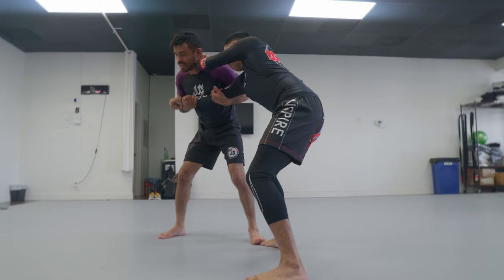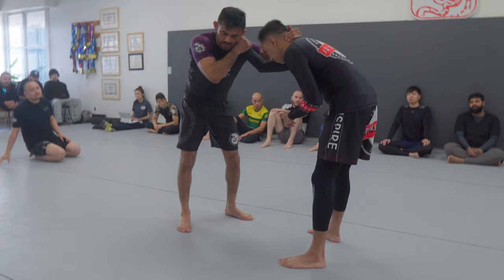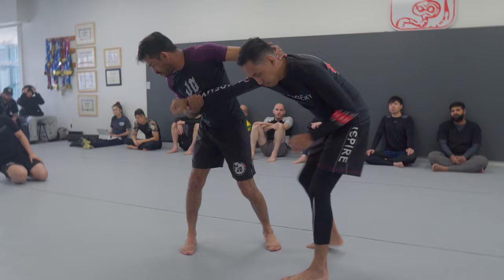Let's get into it. Let him collar tie on the inside. I'm going to take my free hand — doesn't matter which side of the wrist — and cup the wrist. Now I'm going to shrug. I can't just pull the wrist because obviously they're doing a strong collar tie, so I can't just pull it off. I'm going to shrug, pull. My left hand that had the collar tie is going to go overhook and put some weight on my partner.